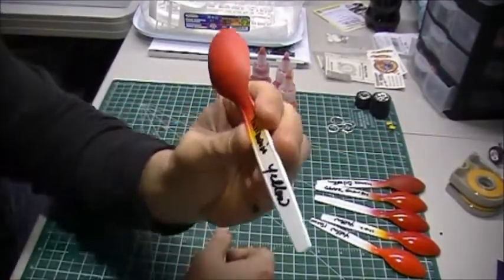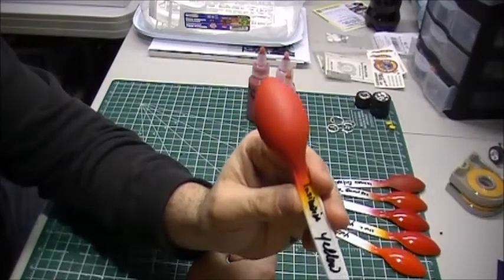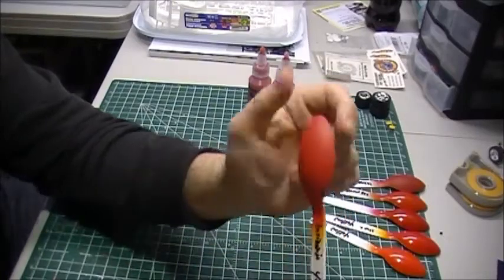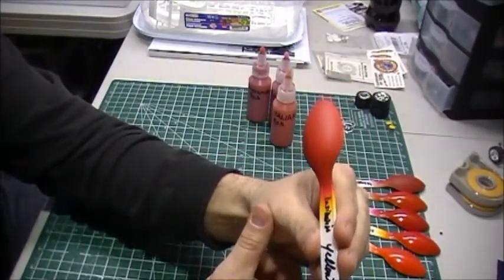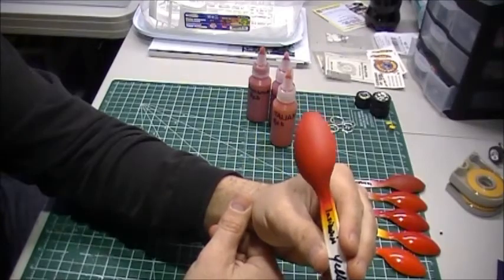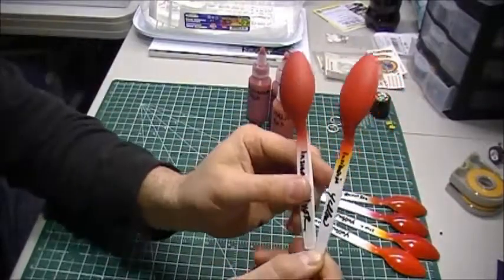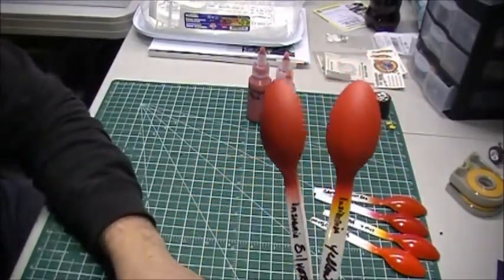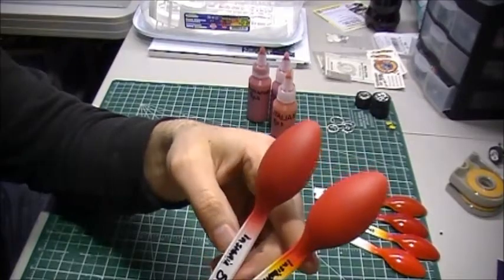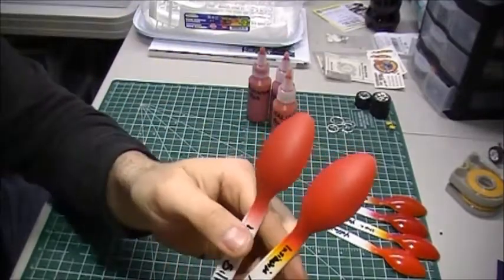Here's the test: this is the Nsinga red with yellow primer underneath — there's no clear on this yet. I primed them this morning and then sprayed some paint on them after work, so they've only been drying a couple of hours. That was with the yellow base, and this is the same color with the silver base — the silver looks to be a little bit darker red. Sorry if the light's not that great, guys.